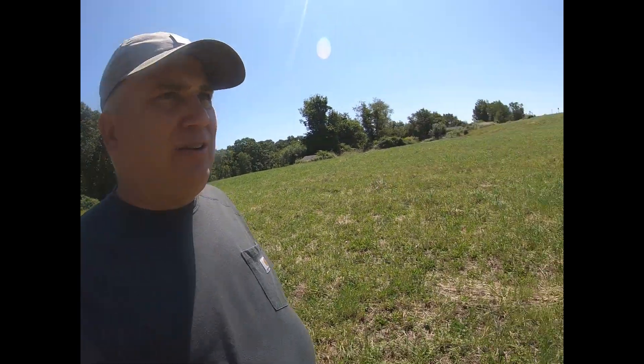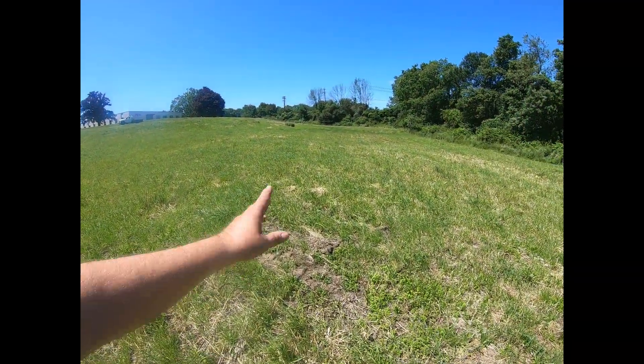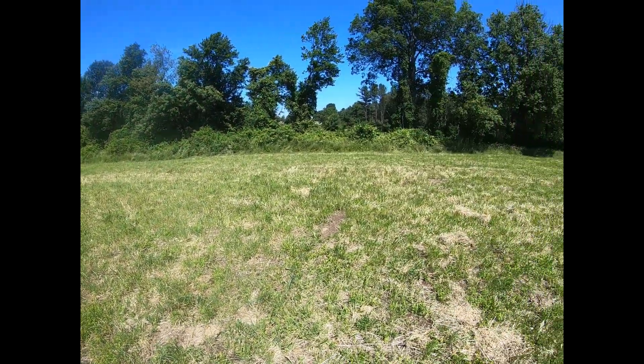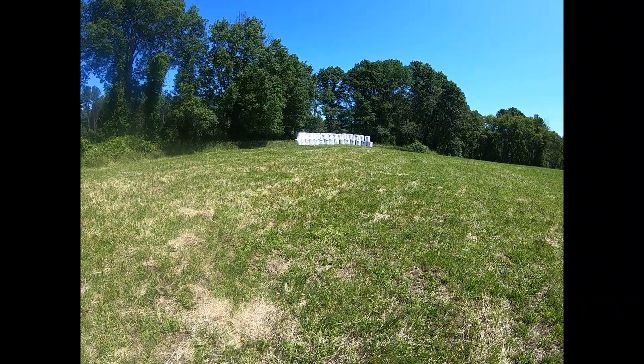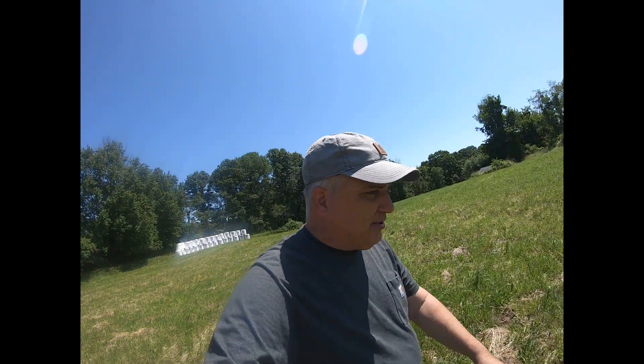Anyways, I wanted to show you what I have here, and that's about it. It's coming back pretty nice, actually, and I'll try to dig those rocks up maybe next weekend with a backhoe. Well, that's it. I actually want to show everybody the results of a soil sample and putting on the right amount of lime and fertilizer — it worked out really well. 29 bales, 3.5 acres. I'm pretty happy. Thanks for watching, and I'll talk to you guys later.